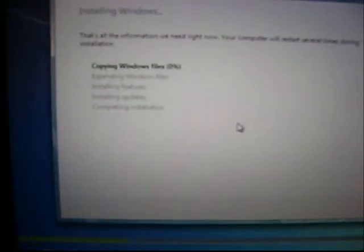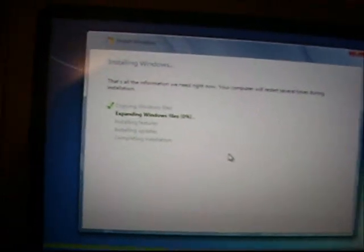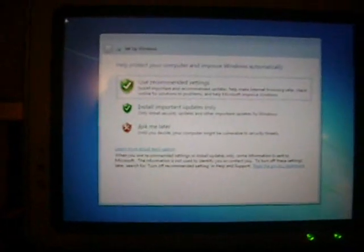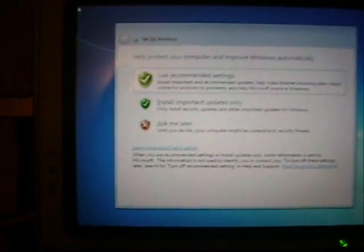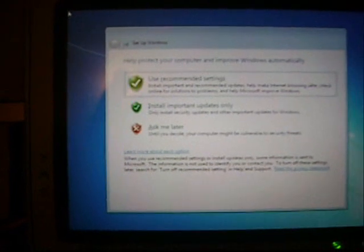It will take a good while to install, so I'll see you in a bit. Now I've skipped a few steps here because those included my computer's name, password, and password hint — so you do that yourself.